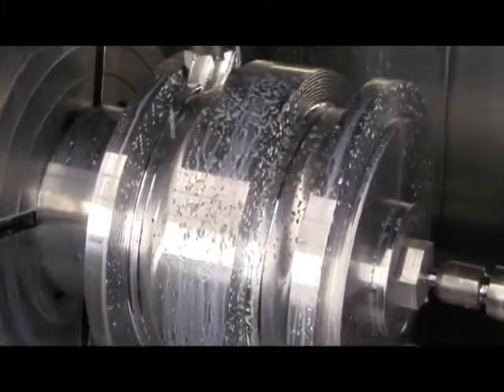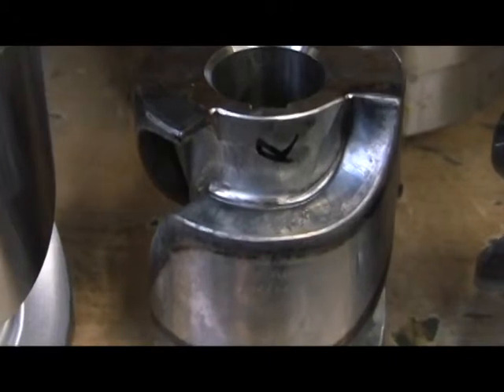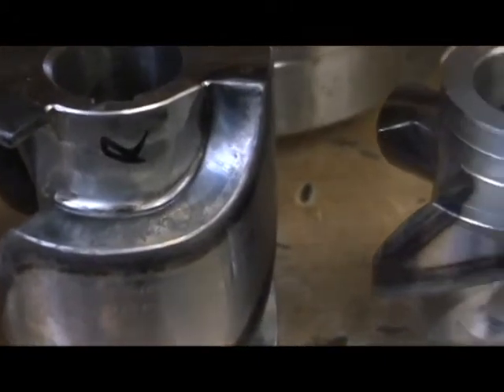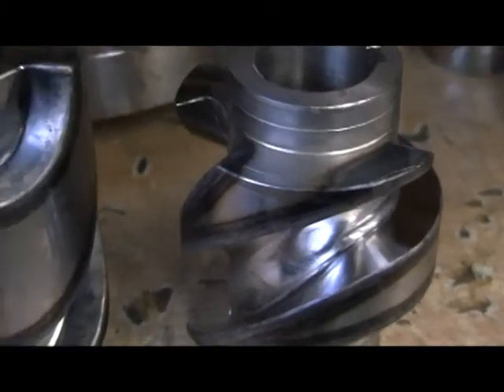After machining, the cam is sent to a flame hardening facility, where a special flame is applied by a skilled tradesman to the cam follower grooves. Flame hardening will help the cam maintain precision for decades to come and provides a more expensive but more reliable alternative to processes like nitriding.